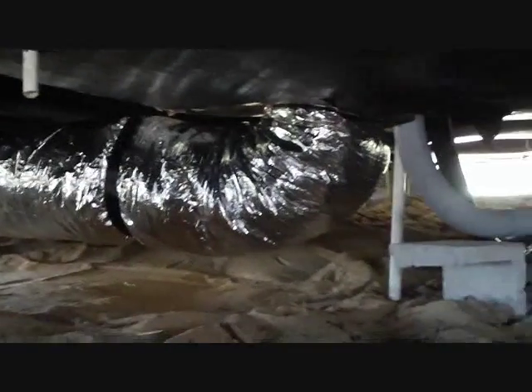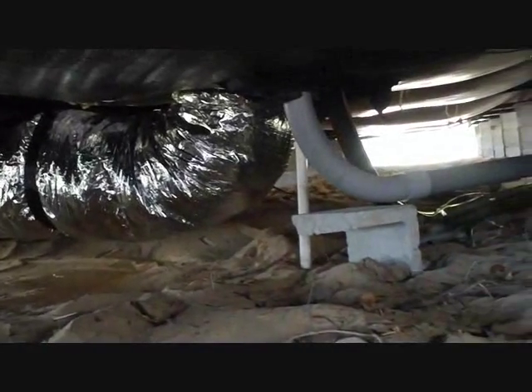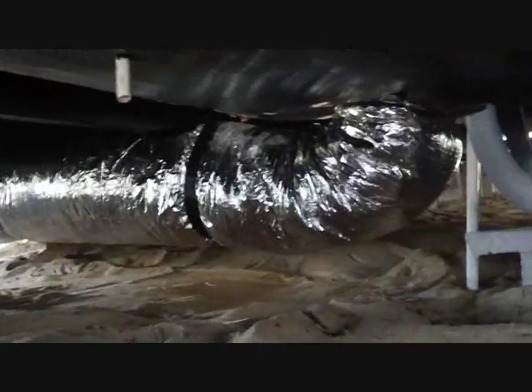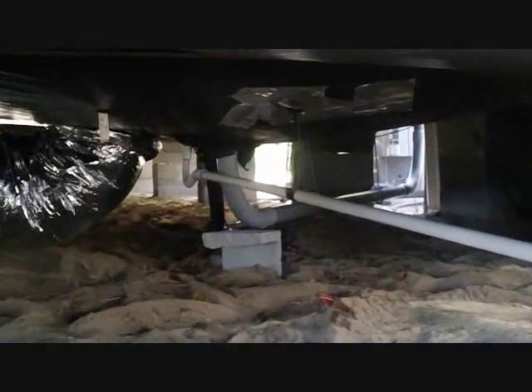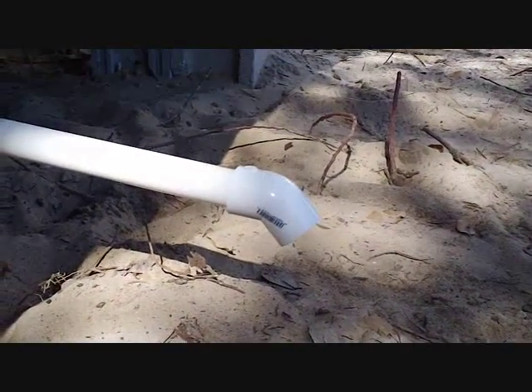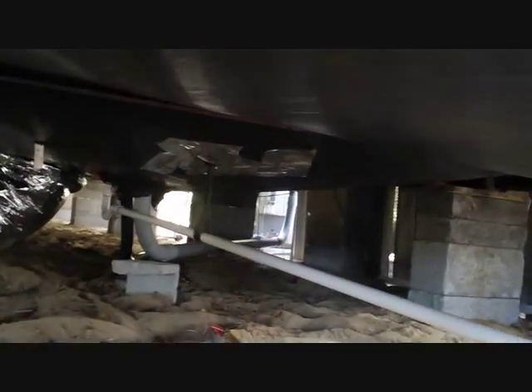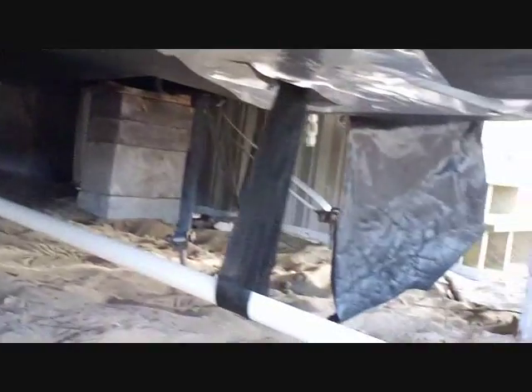Now we're going to run the drain out. The drain's right there — I'm going to come right out toward the camera here and go right out the side of the trailer. We'll sit it temporarily until they get to underpinning. We've got our drain all done — there's the P-trap running straight out the side. A temporary fitting there so they can cut the underpinning, piece it together, then slide that back on and glue it. It's suspended twice: once in the middle, once right here.